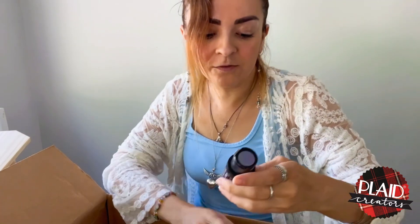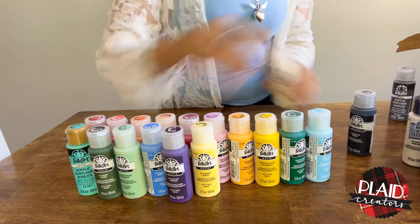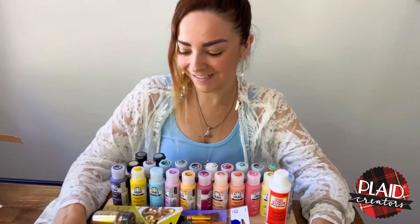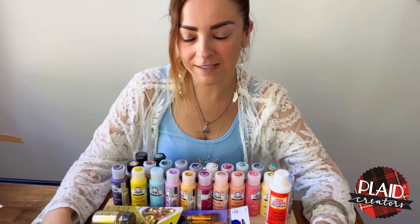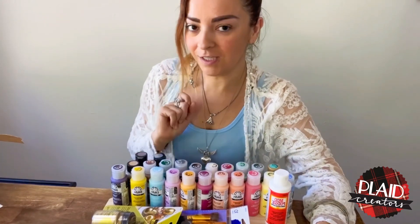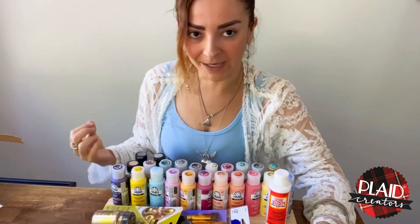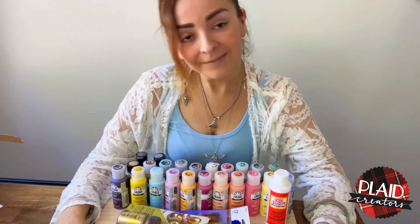Of course I also have this Dragonfly Glaze — I've never used this and I can't wait to see how it works. I hope you enjoyed this unboxing! Don't miss my next video because I'm going to try each product, see how it paints, and look at the colors from each one. See you next time!